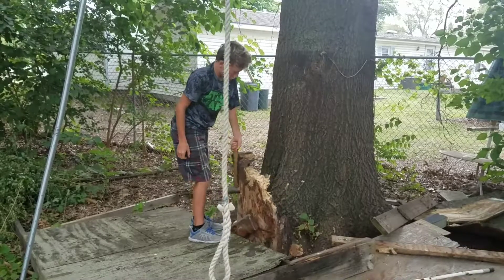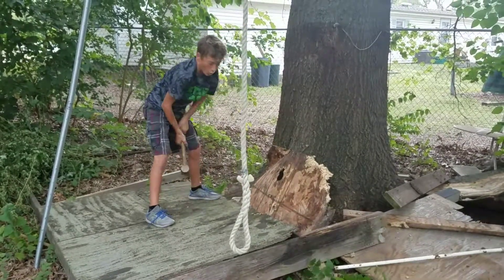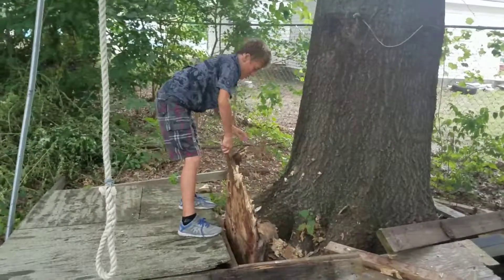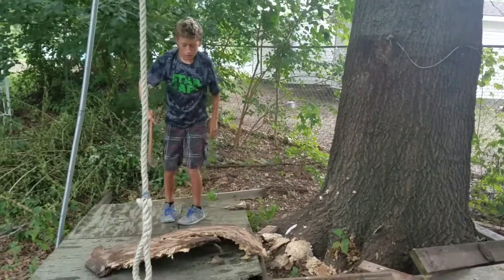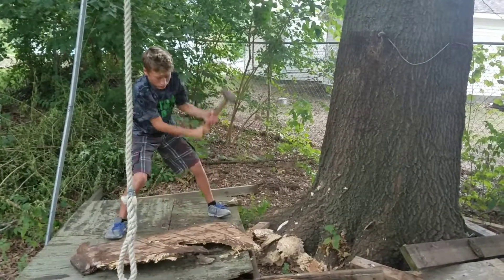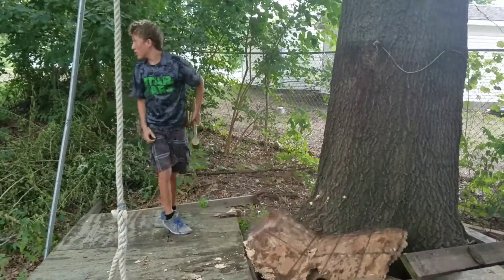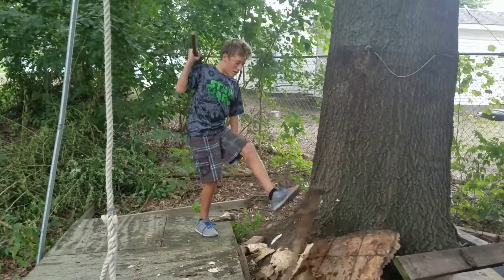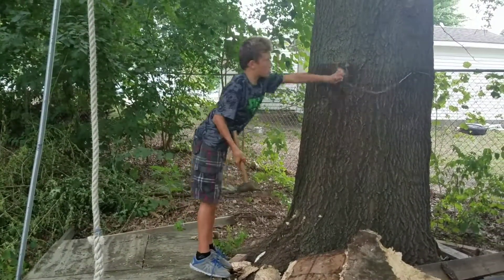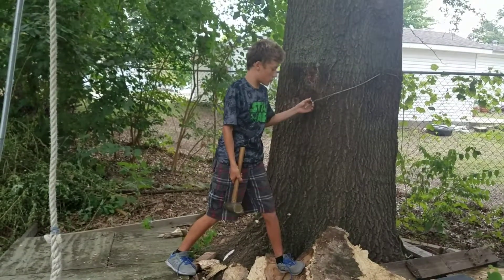You can tell that this was really good wood compared to this — watch, it won't budge. Look at that. Wow, I didn't think it would go down that fast. Let's just get this rope off. It was kind of nailed into the tree.